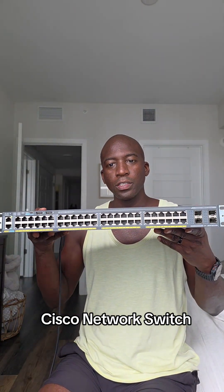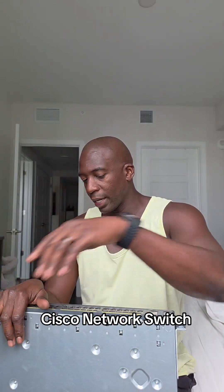Today I'll be shopping online for some accessories for this Cisco network switch that I have here in my hand. I'm shopping for a USB console cable or an RJ45 cable — I'm not sure exactly which one I need. I think I have some in my storage, so I'll check there first and see what's available.